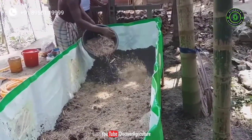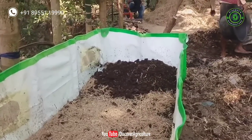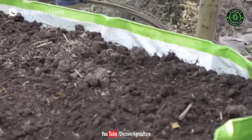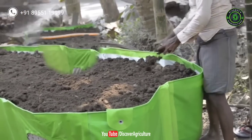Again add rice straw, then sprinkle water on top of it. Again add dry cow dung, then again sprinkle water. Repeat the same process until the bed is completely filled. Look at this — now it is completely filled with rice straw and cow dung. Arrange the cow dung and sprinkle water on top of it.